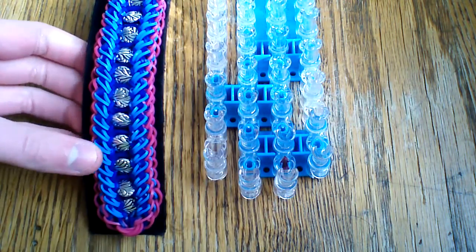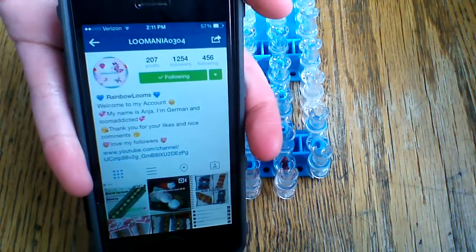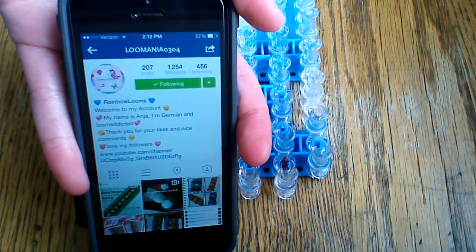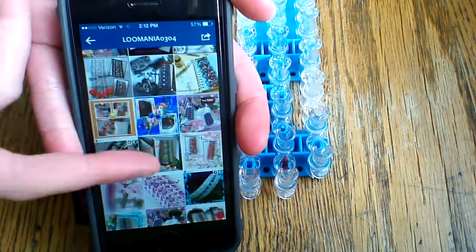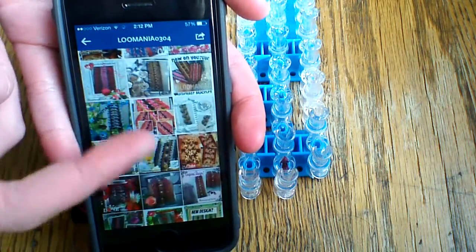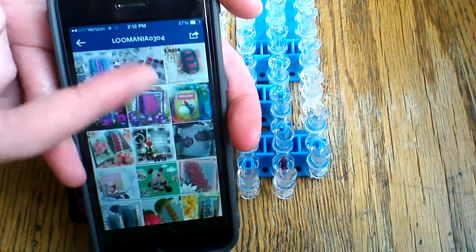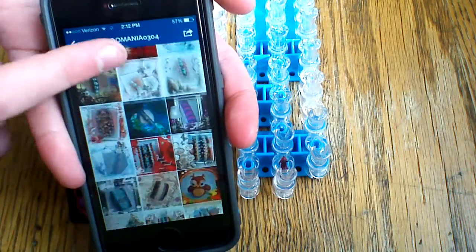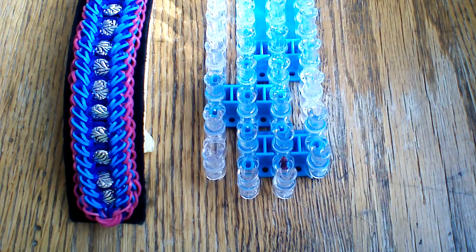This is a really cool design. Her account is Lumenia0304 on Instagram — I will also have her name in the description box below so make sure to check her out. She posts a bunch of awesome designs. Her edits are really nice and she does a lot of amazing original designs with and without beads. I would definitely recommend her account — give her a follow for me.